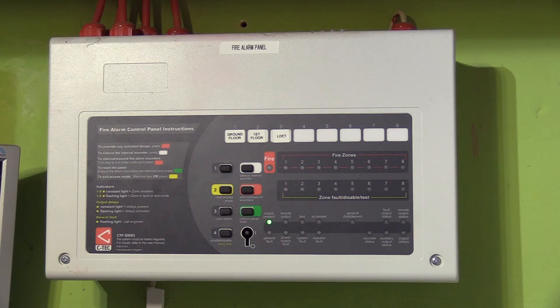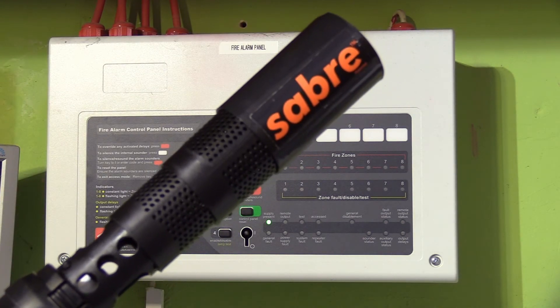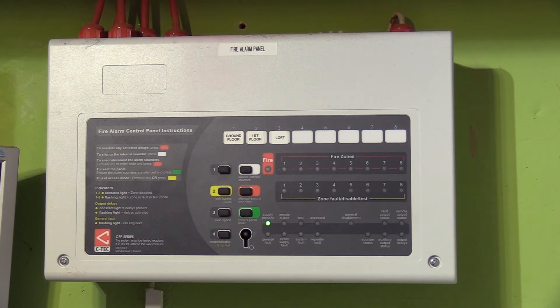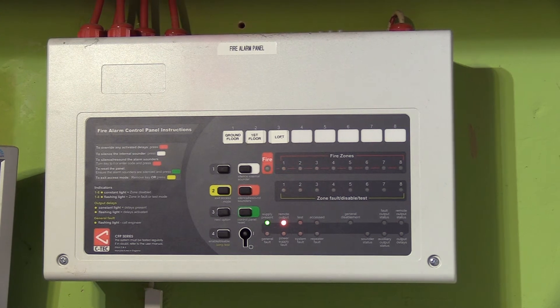When some people test their CTEK fire alarm panel, what they actually do is go to the smoke detector and use one of these — a smoke saber. They spray smoke at the actual detector, it goes off, and then they have to run back up to the fire alarm panel to stop it.